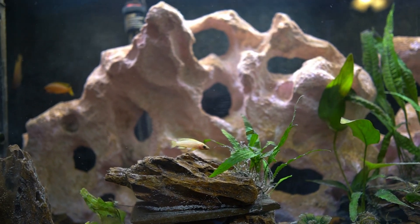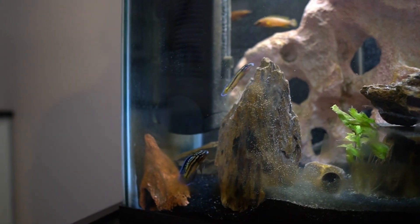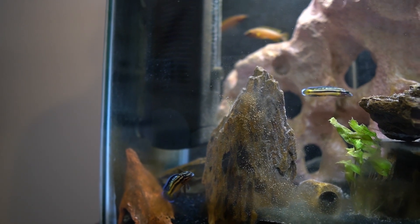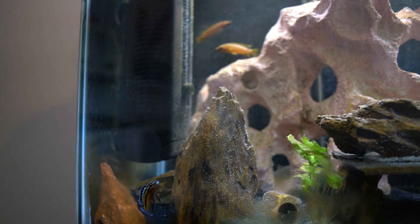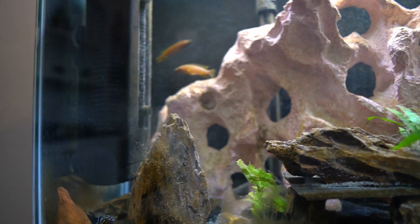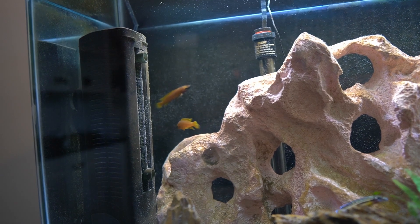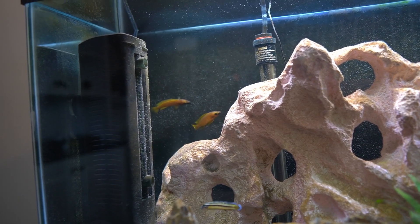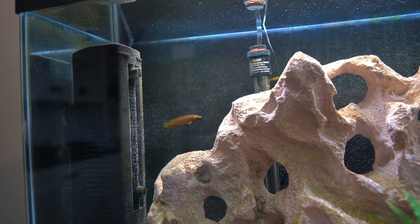The Cyprichromis have beautiful fins, beautiful color, and beautiful patterns on their bodies — a great overall fish and fun to watch. The leloupis are also fun to watch. They engage in interesting mating behavior where the males do a kind of hyper dance — moving very quickly, stopping, then moving quickly again.